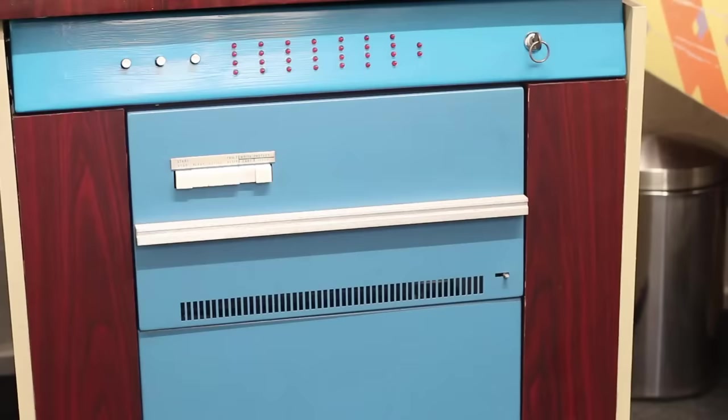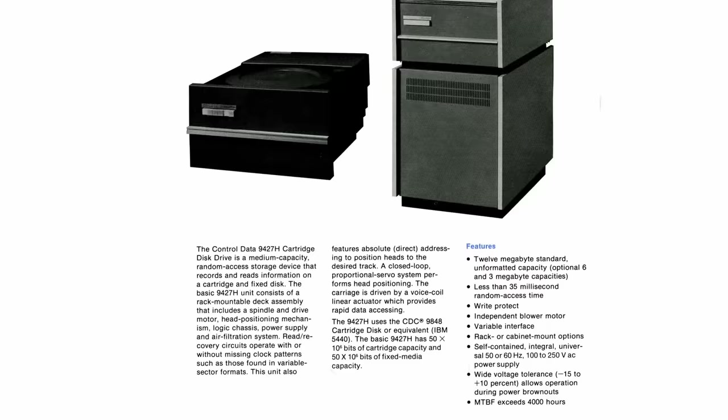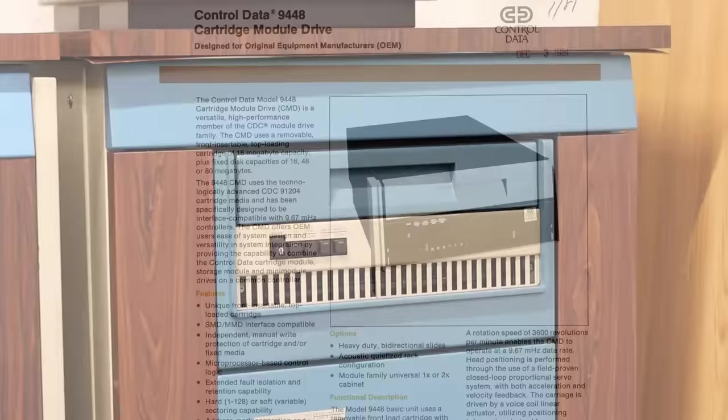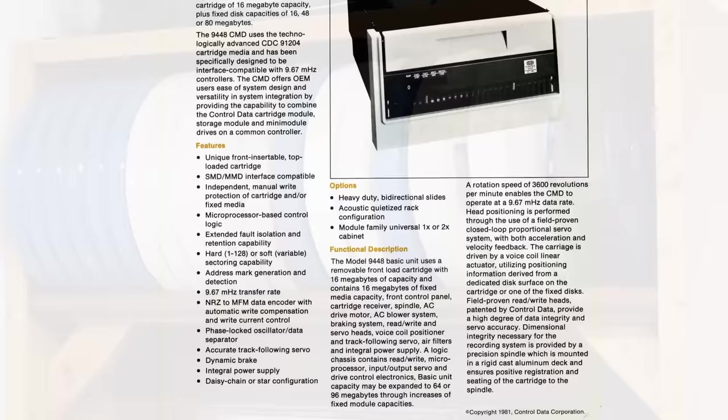The very first drive Centurion used in their earliest systems was the Hawk drive — right here — and I have another one just behind the camera in the mini Centurion. Both of these actually work, which is kind of crazy. These were 5 megabyte fixed and 5 megabyte removable — 10 megabyte drives in total — weighing about 135 pounds. A little later, Centurion upgraded to the Phoenix, which came in a couple of different sizes; this particular one is a 96 megabyte option with 16 megabyte removable platters.